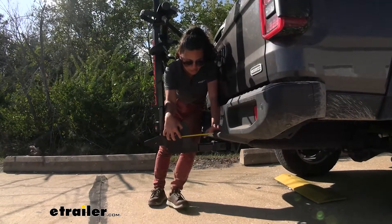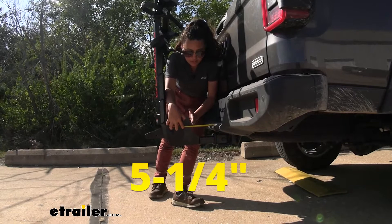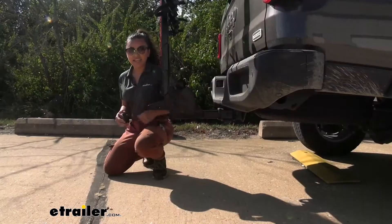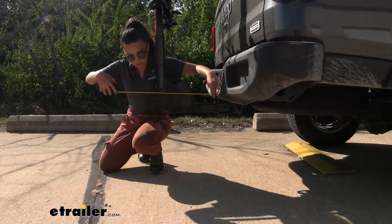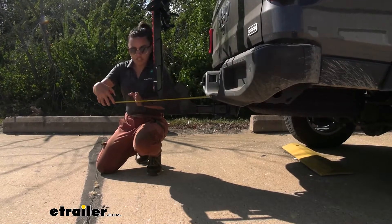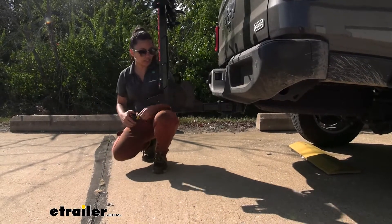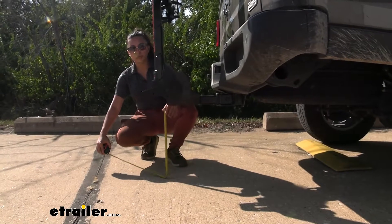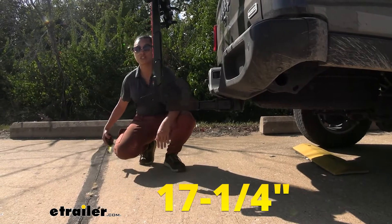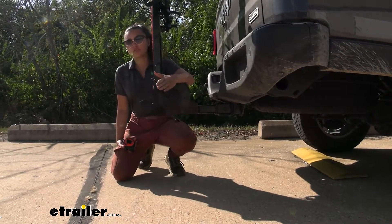Without the bikes on, here are some measurements. With the hitch receiver on our Jeep Gladiator, the closest point of the mechanism to the back of the bumper is five and a quarter inches. Length added to the back of the vehicle — from the bumper to the furthest edge, which is the lever — is 17 and a half inches. Ground clearance remains 17 and a quarter inches, which is a lot compared to other vehicles, but expected on a Jeep Gladiator hitch.